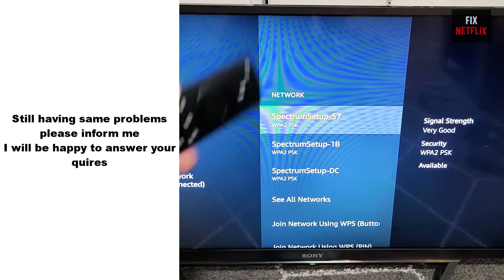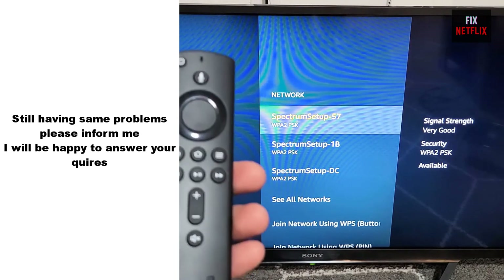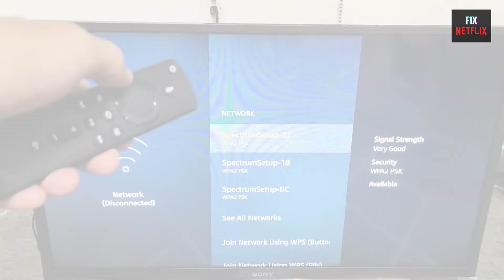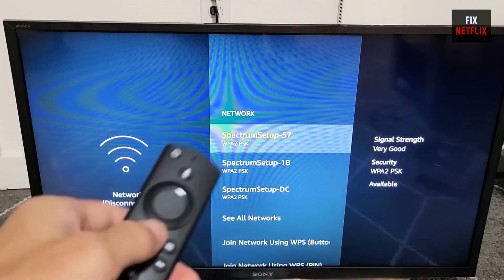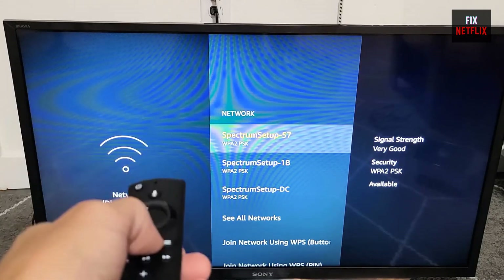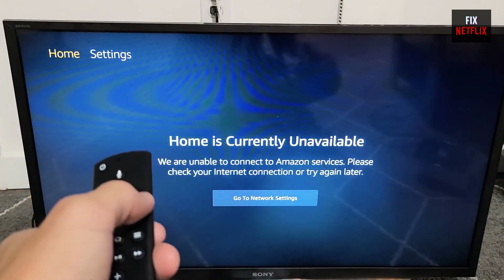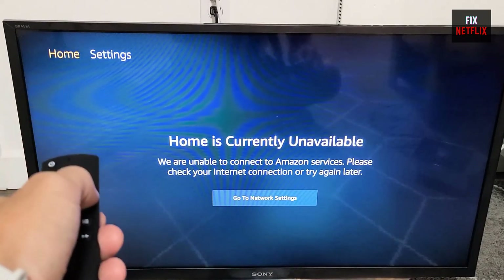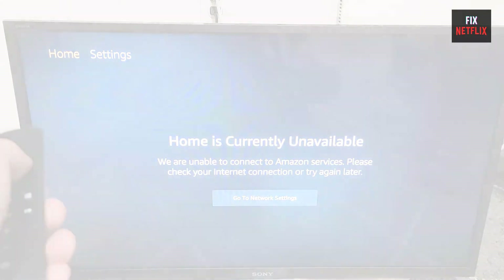So, that's the whole story, my friends. We have covered the steps to fix Wi-Fi or internet connection issues on your FireTV stick. If you face any problems or still have the same experience, please leave a comment. I will be happy to help. If you found this video helpful, don't forget to give it a thumbs up and subscribe to our channel Fix Netflix for more tech tips and tutorials. If you have any questions or need further assistance, feel free to leave a comment below. Thanks for watching, and we will see you in the next video.